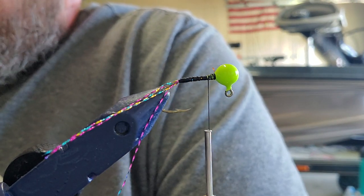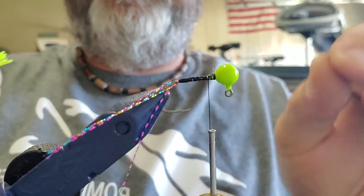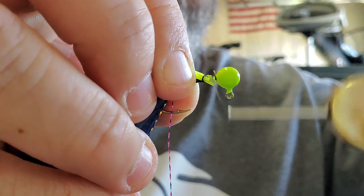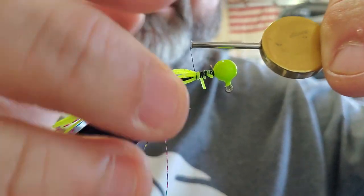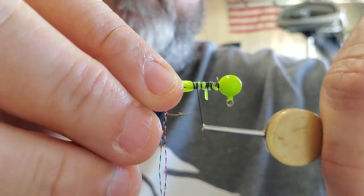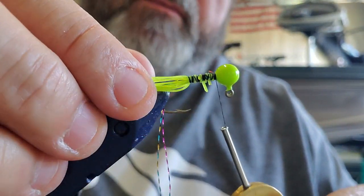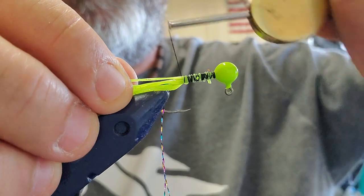We're going to cut off approximately two inches, lay it over the shank of the hook, kind of pull it down a little bit, let it go all the way around it, get a good tight wrap, then let the thread pull some of that body material around. Whatever extra is hanging off there we're just going to cut off with the scissors. Going back just a little bit further — about right there.